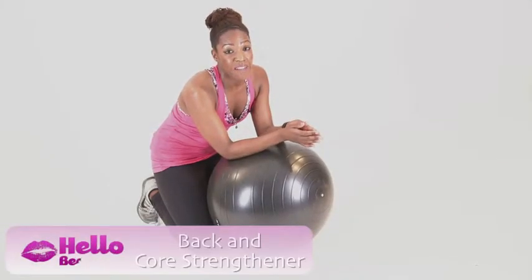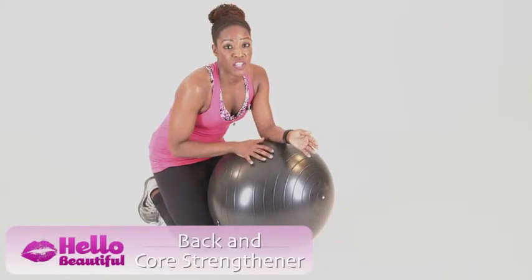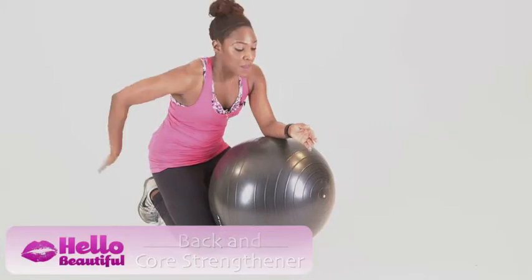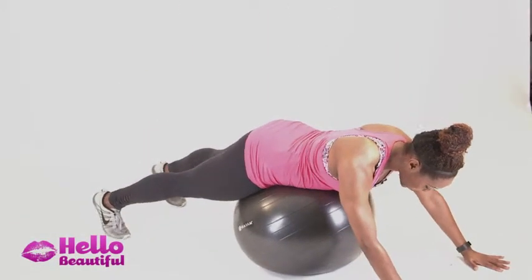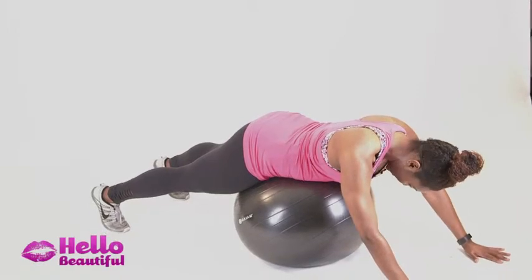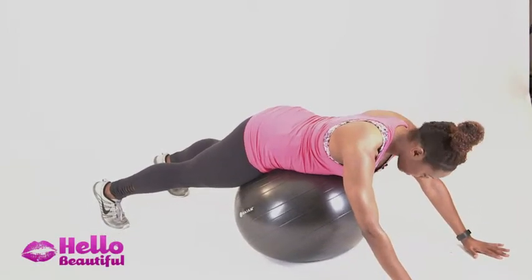So many people complain about having back problems. This is a great exercise to strengthen that area of your body. Come onto your stomach, onto the ball, hands on the ground, feet are wide. Tuck your chin into your chest — so don't look up. Relax here.